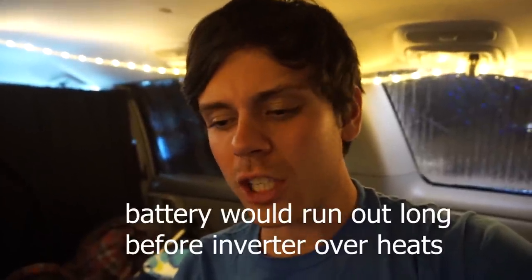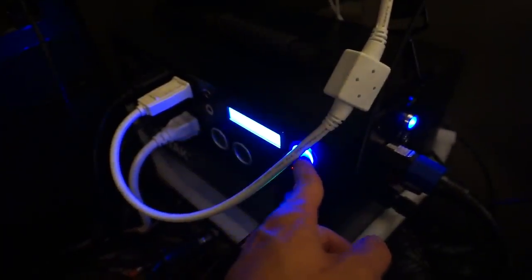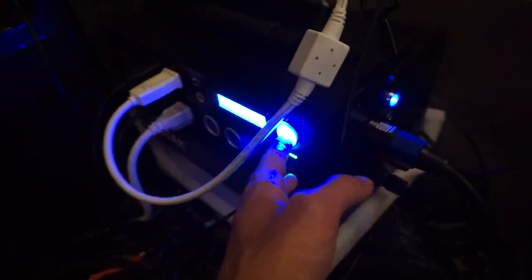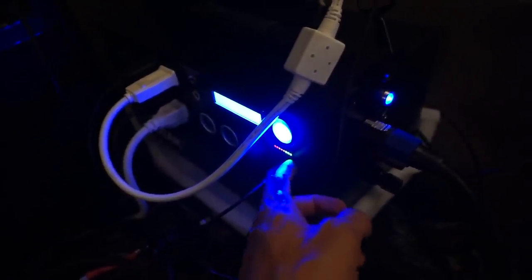I bet you could pull a 1,000 watt load solidly for 30 minutes to an hour with no problem. Another thing I dislike is the USB situation — in order for USB to work the inverter needs to be on, which wastes electricity if you just want to charge your phone overnight. They need to make USB always live or add a second switch. The Kodiak's single-button simplicity is appealing, but a second switch just for USB would be a big improvement.